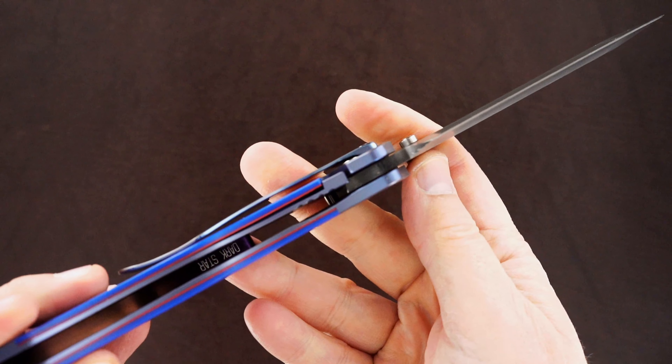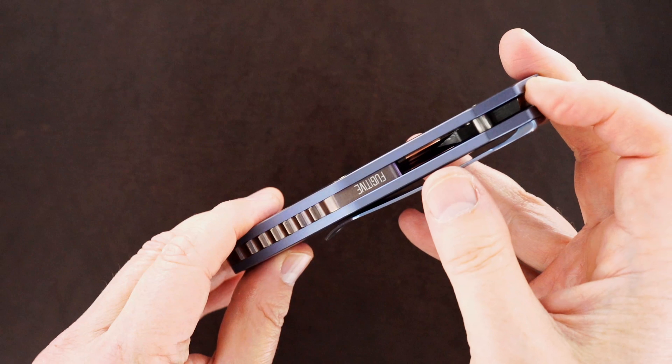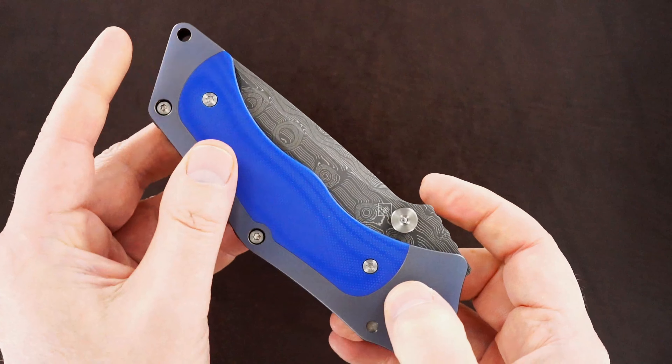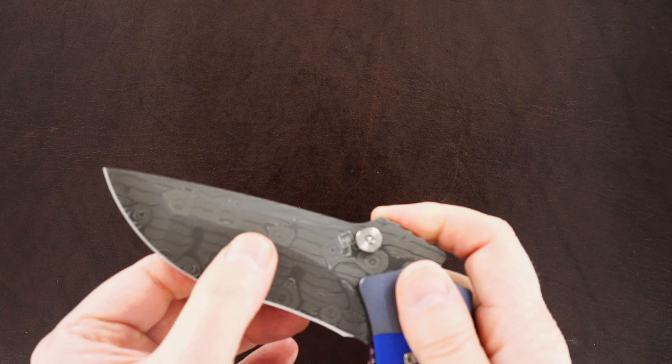Beautiful, great action, bank vault lockup, easy lock release, nice resistance coming back, blade's dead-center. Just exceptional fit and finish. There's Jim's signature, or his stamp, indicating the custom hollow ground, semi-nightmare style blade.